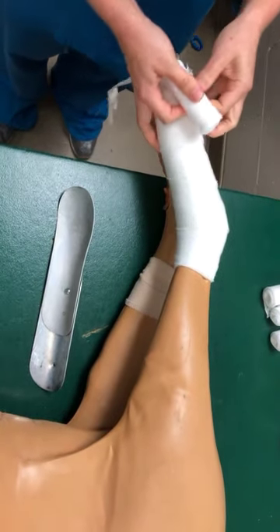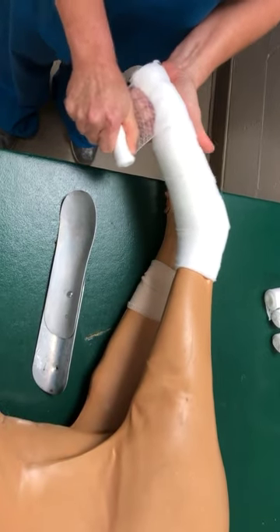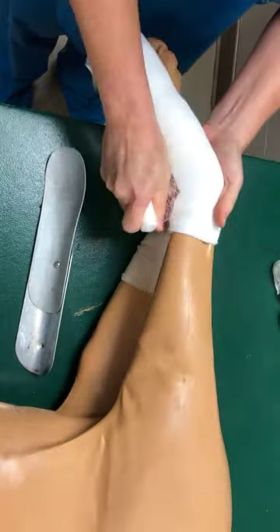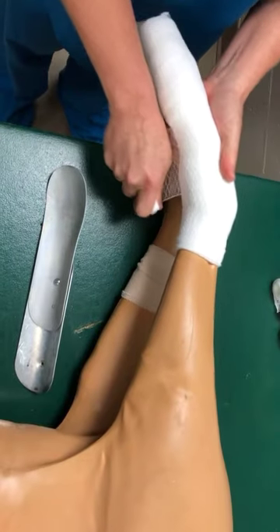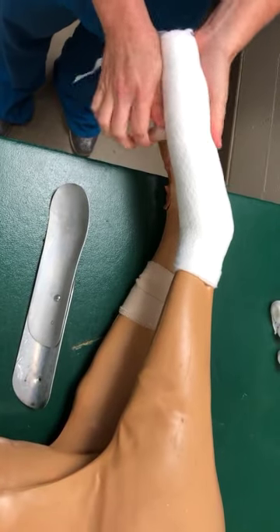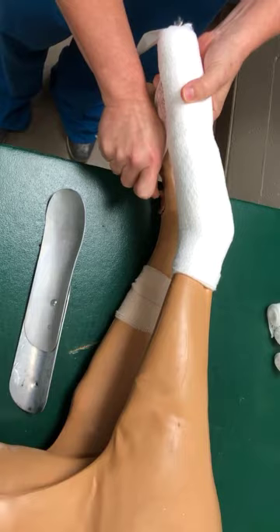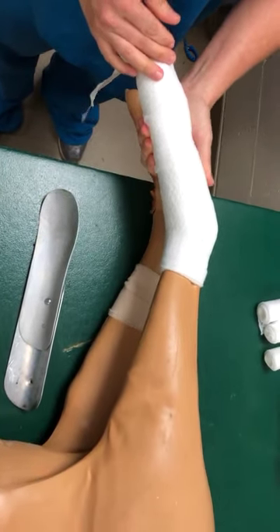Then we will get our stretch gauze. This goes on nice and snug. If you don't compress, it's going to be a little difficult for your bandage to stay in place, so we do need to have a bit of tension here — not as much as a true Robert Jones, but it does need to be snug. We'll snug down our padding first. Make sure that there is even compression for the entire length of the bandage.